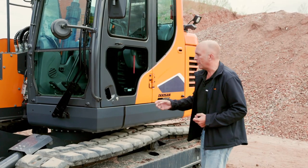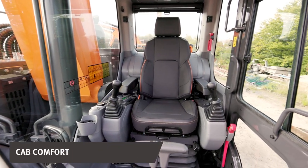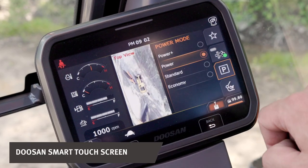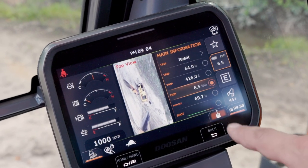And here we have the operator's favorite feature. We have enhanced the cab's comfort, so you will definitely feel a difference when you take a seat in the new Doosan excavator. The wide 8-inch Doosan Smart Touchscreen provides easy scrolling through the different menus, the work or the power mode, which better suits your application.